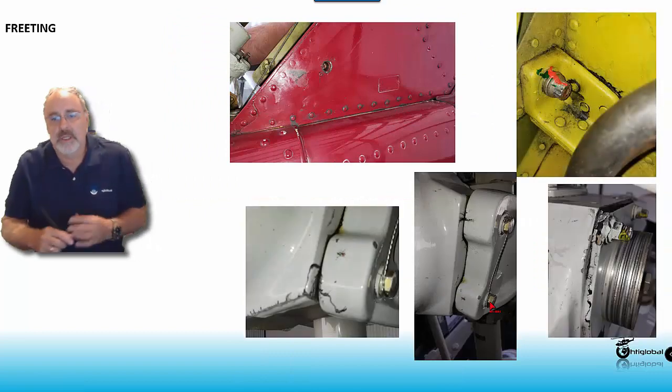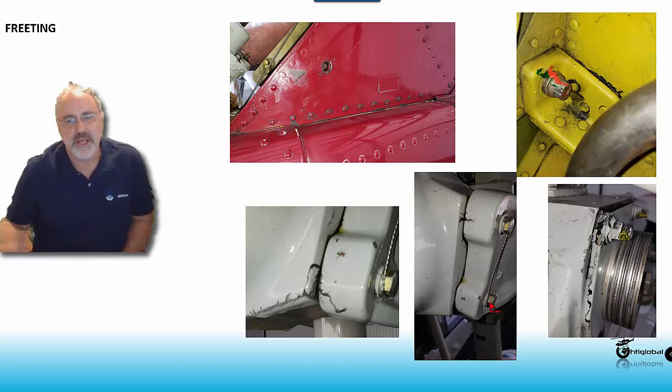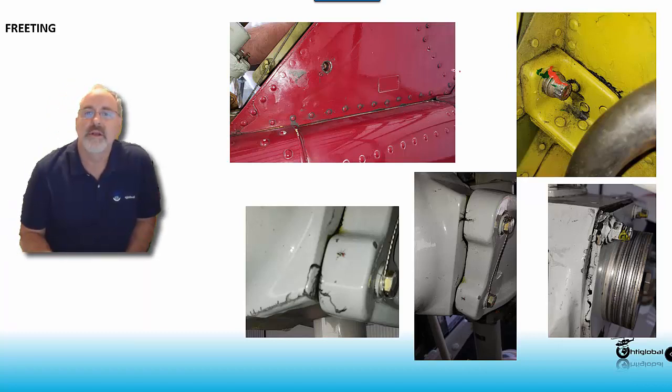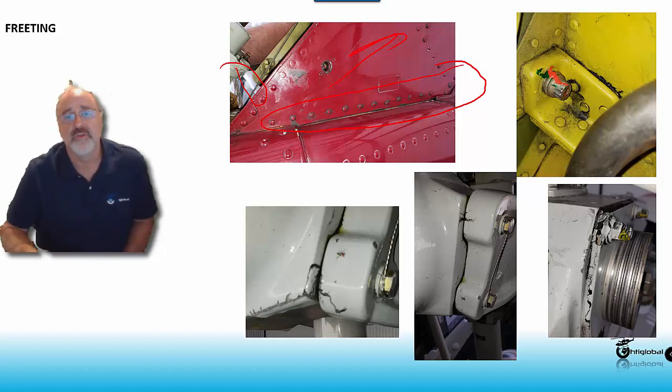This helicopter in particular had about a 600-hour inspection done about 30 hours ago, and if you look at it, look at how many rivets are working — all are loose. Pretty much all around the vertical fin, they were all working out. This is a very stressful section of the airframe because of the anti-torque.